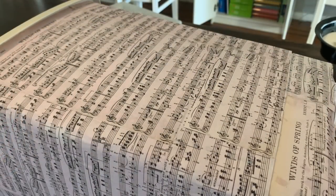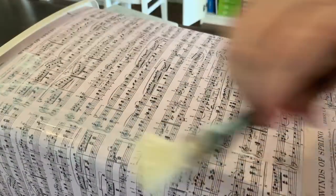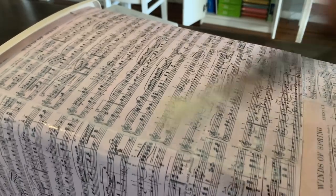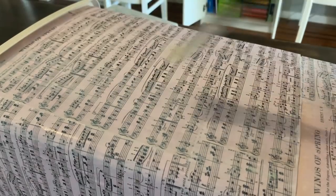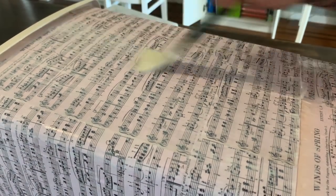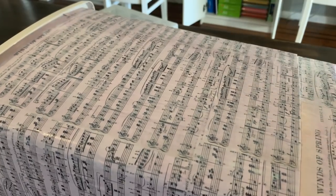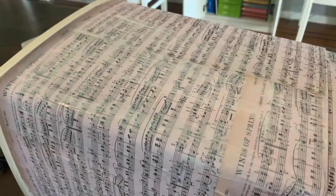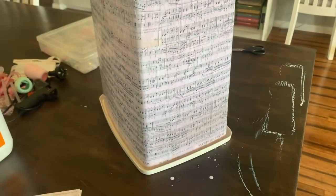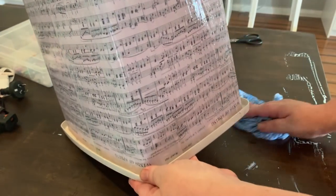Now that the bin is coated and you've got all your paper on, go over the entire bin with the glue again. This will help to seal the paper and protect it - it gives it a coating and will also help tighten up any air pockets or wrinkles. There are quite a few wrinkles here and along here, but as the glue dries it will tighten those up. We'll let it completely dry and then get into decorating.